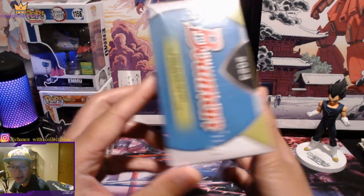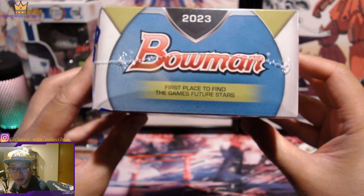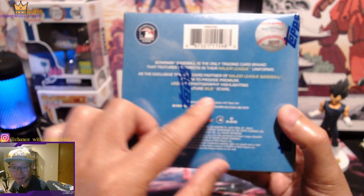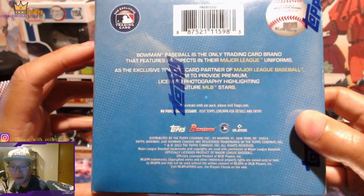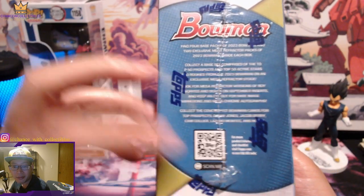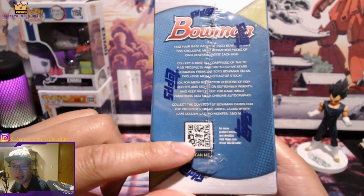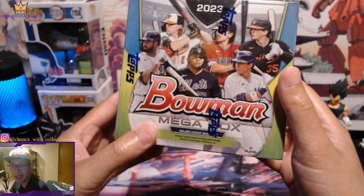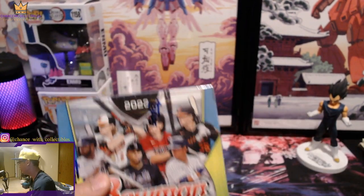I like the design, the colors — it features stars of course. It doesn't really tell you the odds on the box itself; you still have to go online to see them. You can scan the QR code to check odds. I wish they still printed them on the box — I don't like that you have to do it this way. But let's go ahead and rip this up and see what we can pull for you guys today.